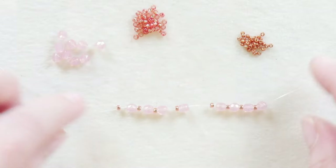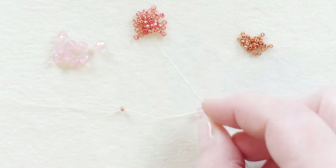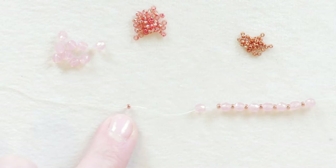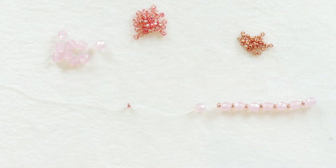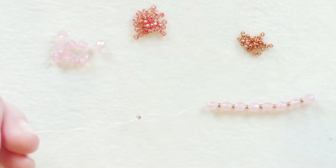We're going to begin by picking up a stop bead. As you can see, I have my stop bead here. I'm using the same 11-0 that I'm using in the project, so that will be my first seed bead as well as my stop bead. And I have just a short tail thread here of a few inches.